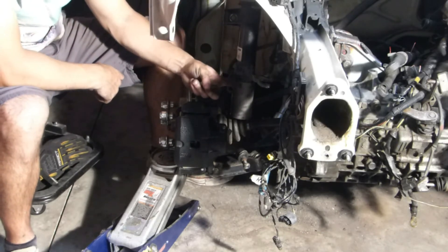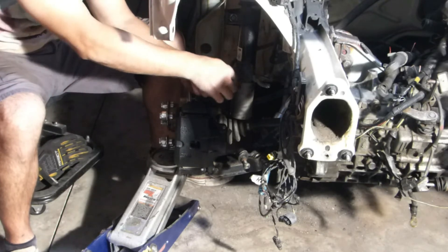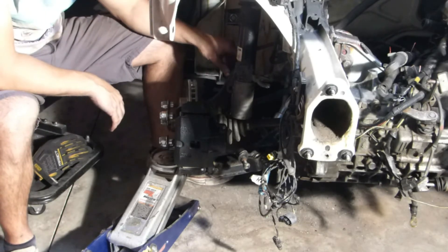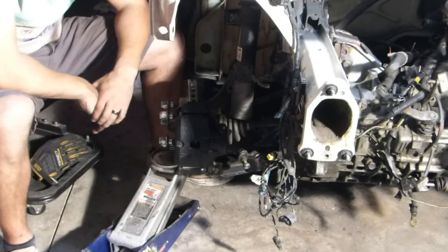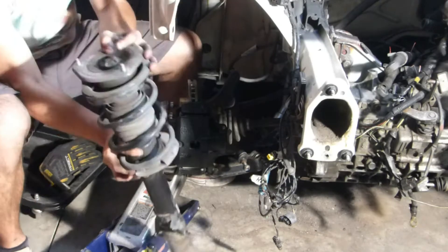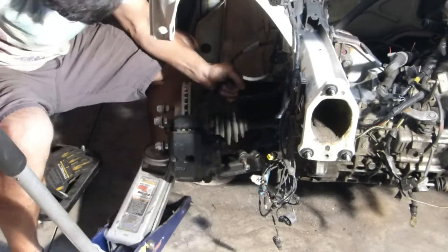I'll put my L-brackets like this and reinforce with some gussets on either side of the bolts, do that on both sides, and I'll be able to just zip the bolts in. Let me show you the suspension travel.